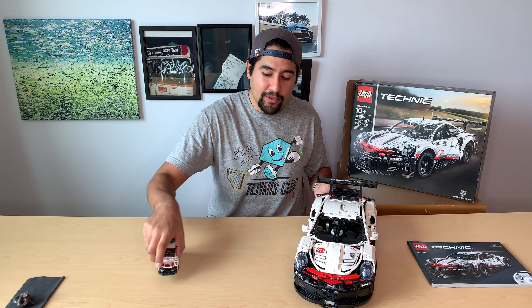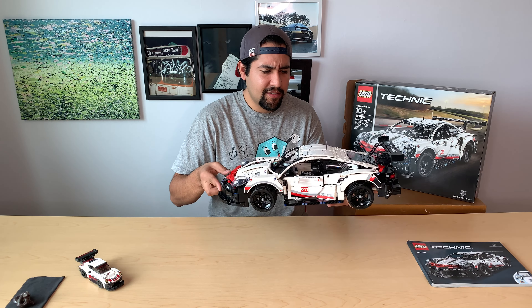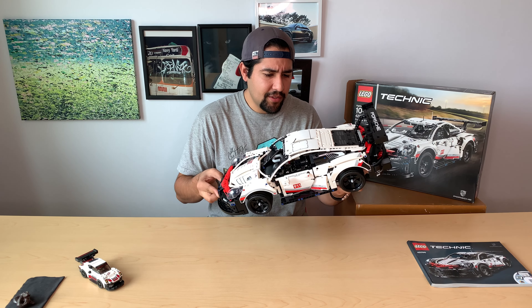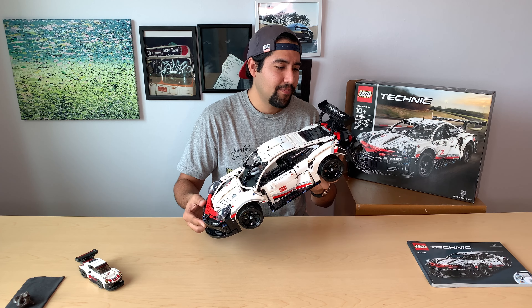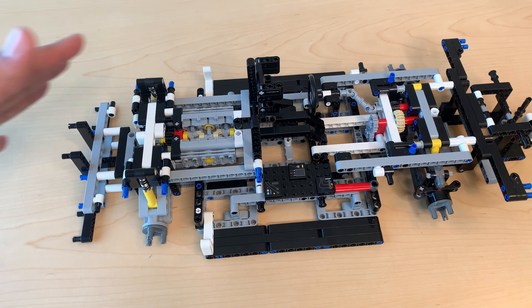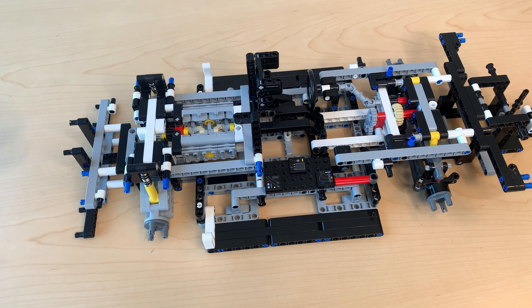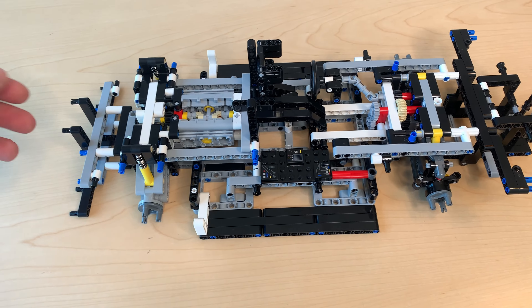Now I'm going to go over all the special pieces and nice details of this amazing race car build for LEGO. This is the entire Porsche without any of the panels on — bare metal, as if it was a real race car.